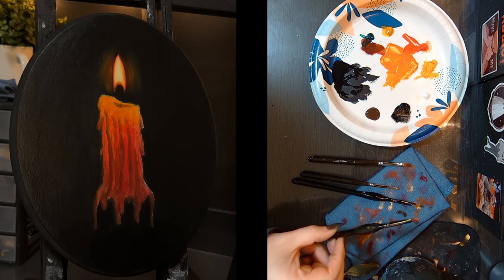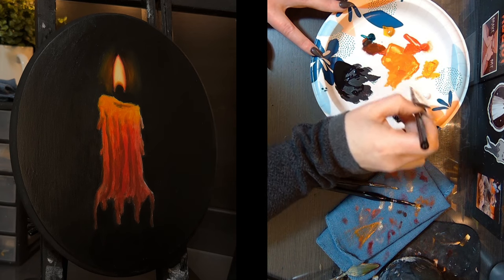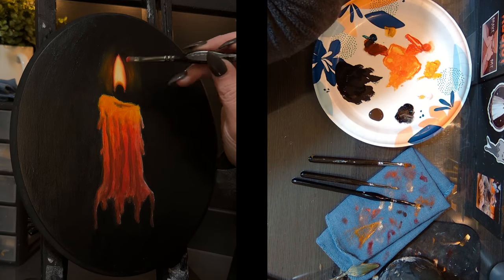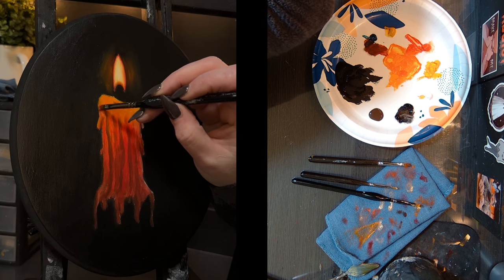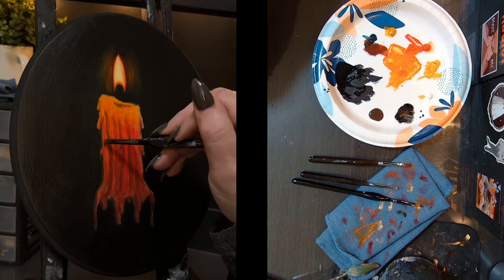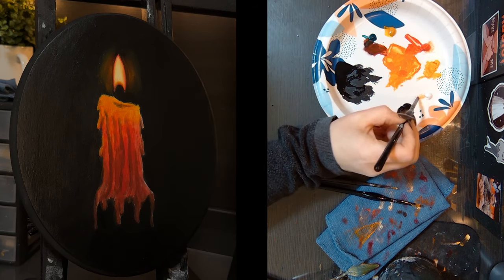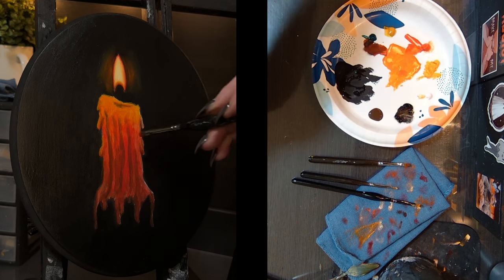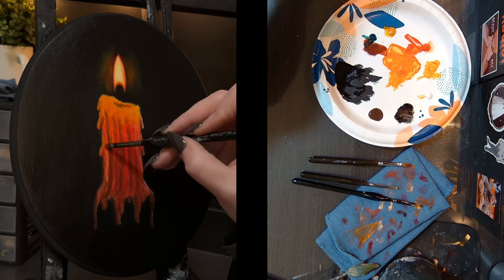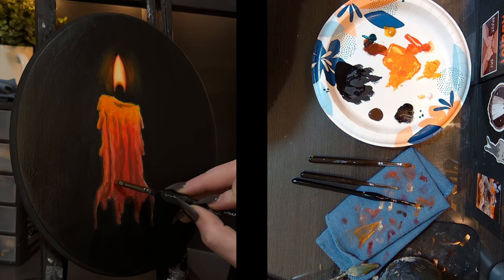Alright, let's do a little bit of highlights. I'm going to grab some red and some of that lighter orange and start putting in some drippy things — a little bit of highlight. I'm just being really loose with my brush strokes.